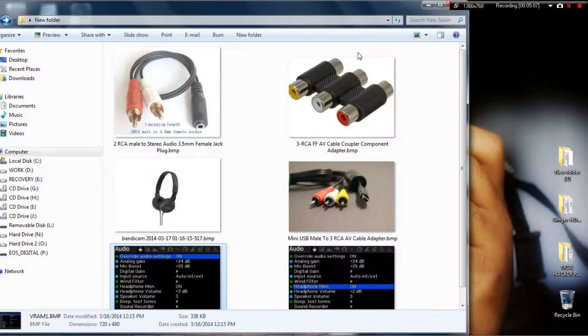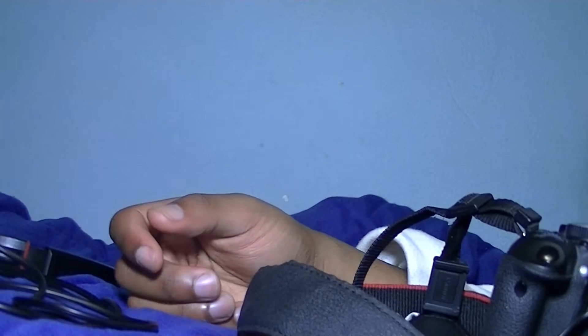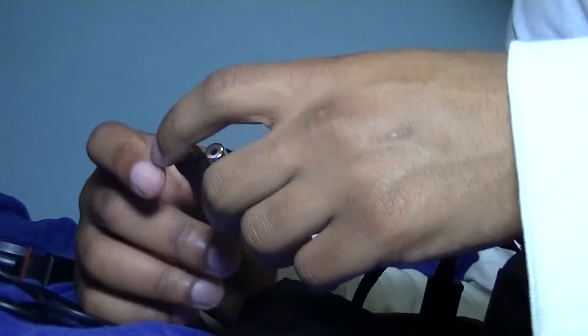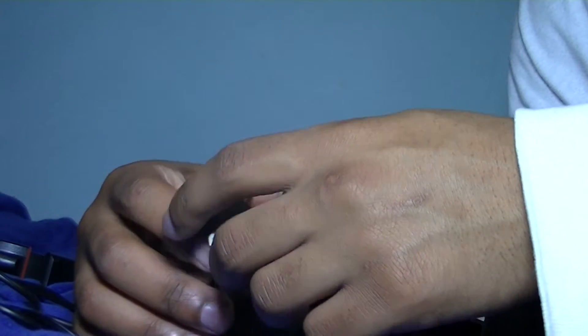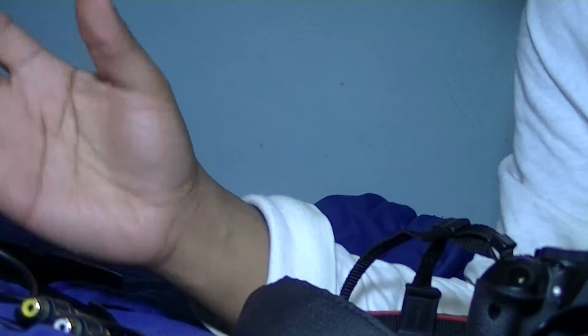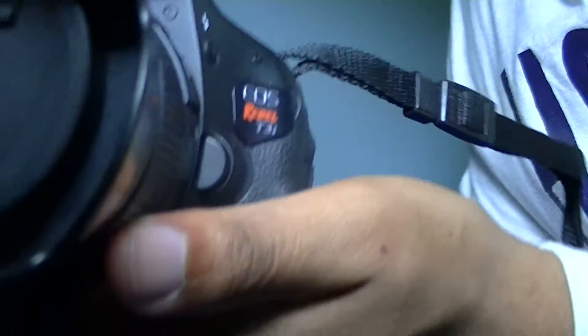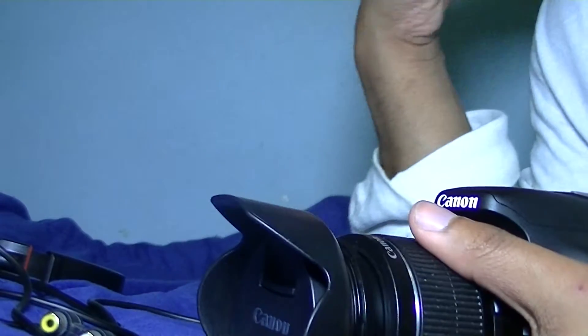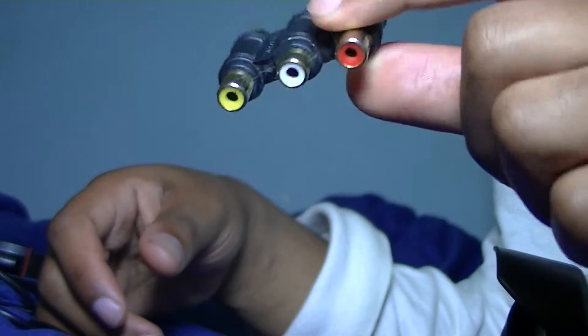I'm going to make a video showing you how to set it up. Alright guys, thanks for watching — peace. Here are the items you will need to monitor your audio for your Canon DSLR T3i, T2i, 60D. I have the T3i, as you can see.